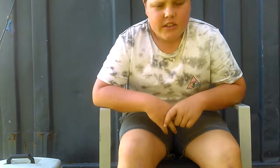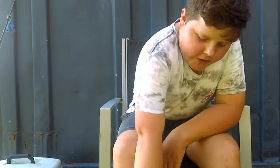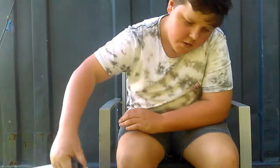Yo, what's up guys? Dillis Fishing here. Today, sorry I haven't been uploading for ages — I just haven't got the time to. I'll be showing you a few things in the tackle box.